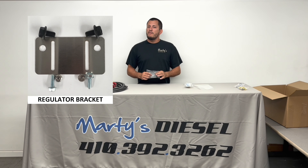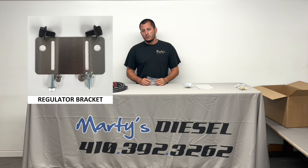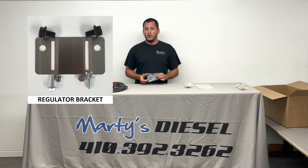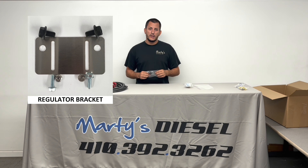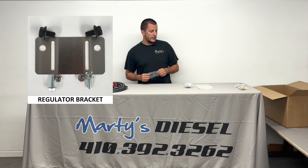Here's a bracket that you're going to bolt your regulator to. We do have another video that shows you how to do this with a single tool — it's extremely easy. It has a lot of adjustability, comes with the hardware needed to mount the bracket, and also comes with the hardware needed to mount the regulator to the bracket.